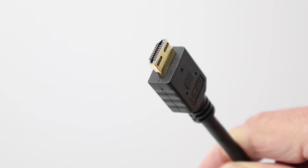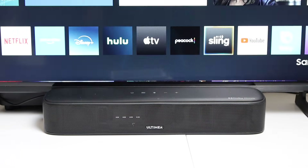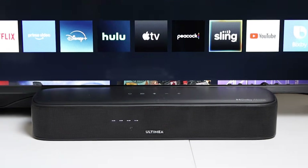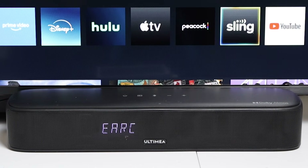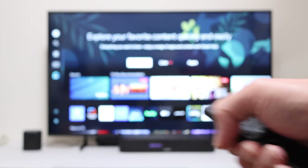Any HDMI cable that's in good condition will work and nothing special is needed. Once you've connected the cable, turn on the TV and the audio system, and in most cases the TV will automatically switch the sound to the external speakers and you'll be able to control the volume with the TV remote. If the TV doesn't automatically detect the audio system, turn the TV off with its remote control, wait 10 seconds and then turn it on again. There may be a few seconds of delay, but the TV sound should then come from your external speakers.